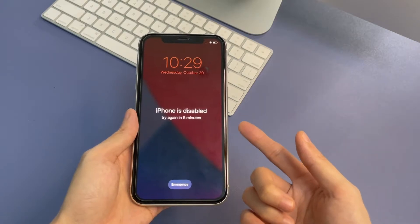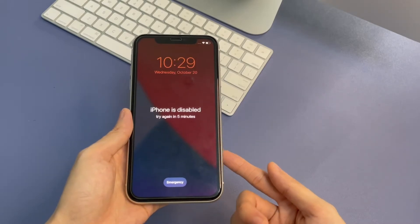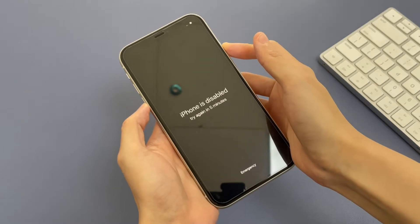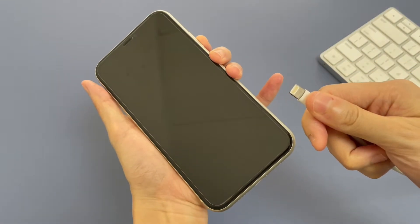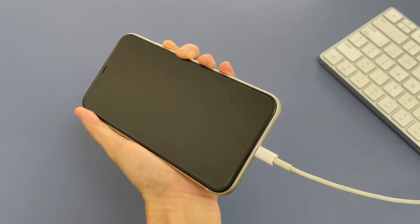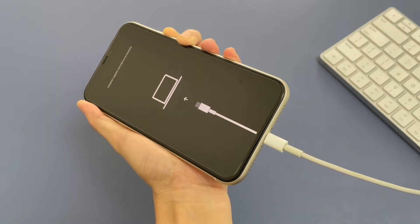First off, start the recovery mode. Whether you're using an iPhone 11, iPhone 11 Pro, or iPhone 11 Pro Max, the process is identical. Turn off the phone by pressing and holding either volume button and the side button. When it's totally off, press and hold the side button while connecting the phone to the computer. Don't release the side button even when you see the Apple logo. Now, the connect to computer icon appears and you can stop holding the side button.